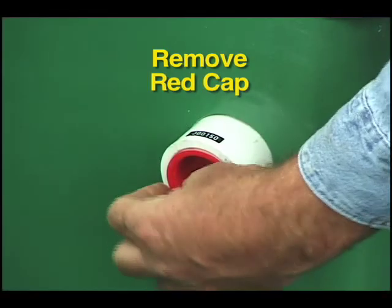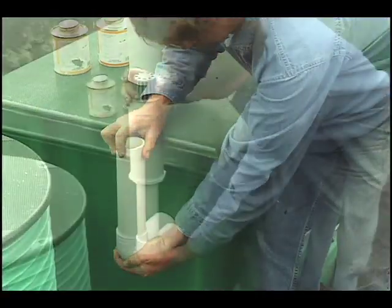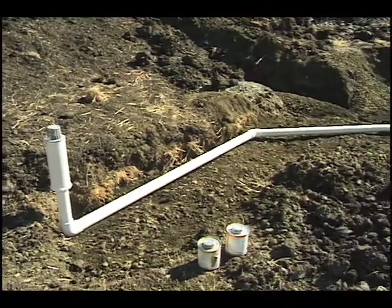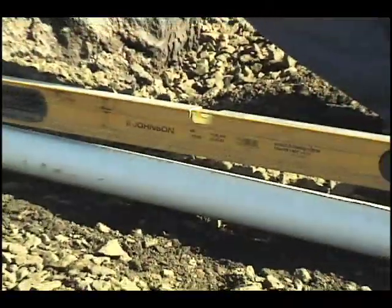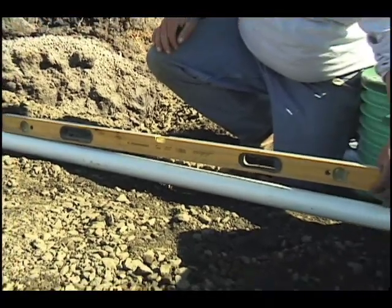Step 8: Install the Passive Air Vent. Glue the passive air vent to the 2 inch fitting on the filter wall. You can install it up to 20 feet from the pod. If you do, make sure the line slopes back toward the filter and doesn't sag so that water can't accumulate in the line and block the flow of air.